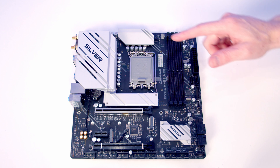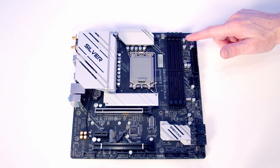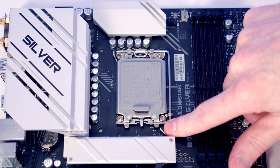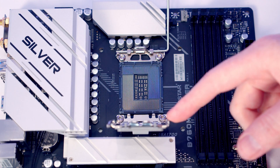We're now ready to start working on the motherboard — we're going to be installing our CPU, CPU cooler, M.2 SSD, and RAM before putting the motherboard into the case. We can open the socket cover by pushing the lever down and bringing it all the way up, then opening the socket cover.